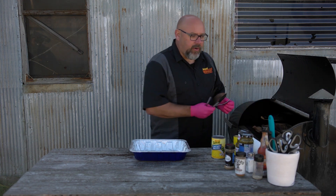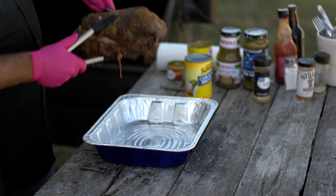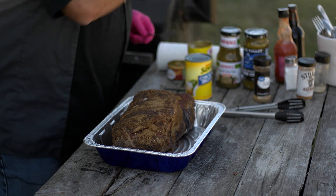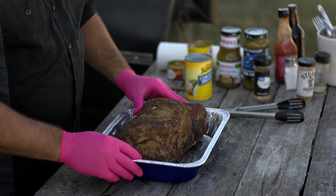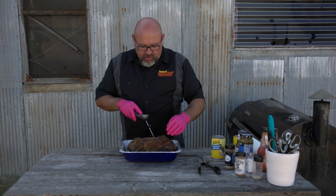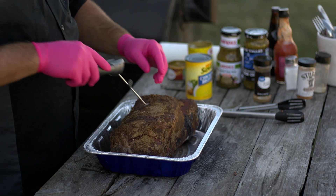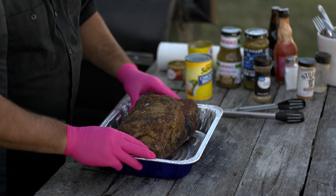I'm going to try to take this off without burning myself. All right - so this is our pork butt that has been on the grill for about six hours at around 250 degrees. If we punched it we're at about 155 - we could have gone a little longer but it doesn't matter. Now we're going to start to put in our liquid and really start to braise this.